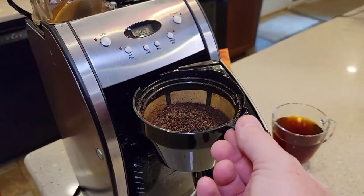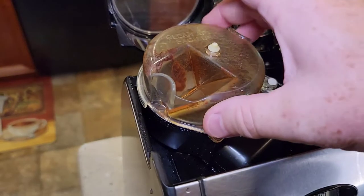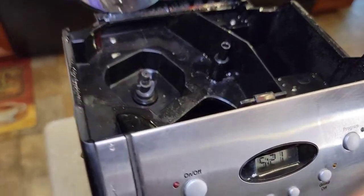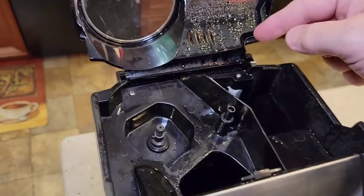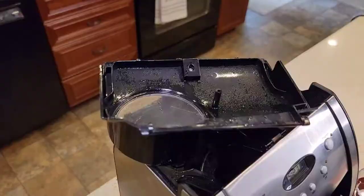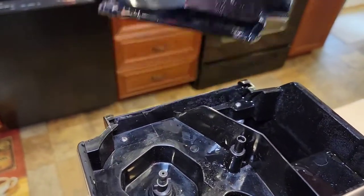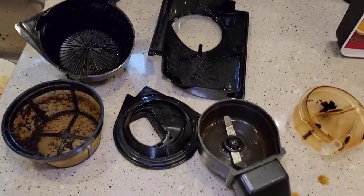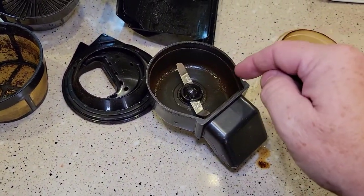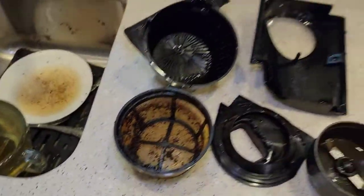Now let's talk cleanup. It's got a little handle to grab so we can dump out those coffee grounds. We're going to have to clean this every time because hot water gets up in there. We can take this whole assembly out, and we can even take the door off if we tilt it at a certain angle. All these parts are dishwasher safe. You have to clean the grinder — you don't ever want to put coffee beans in there when it's wet. Sometimes a brush makes it a little easier to clean.